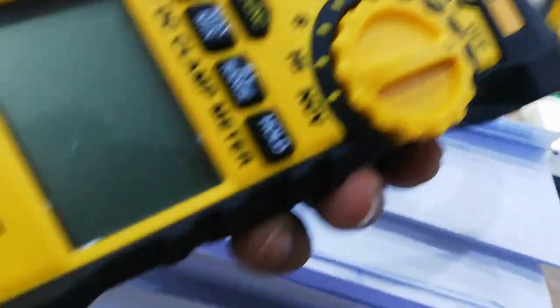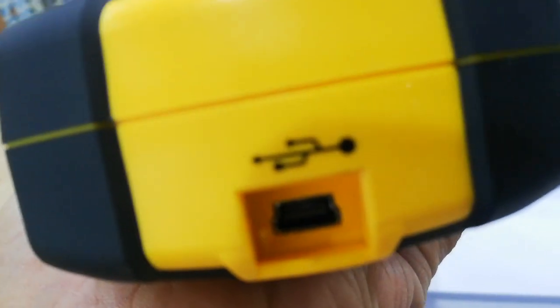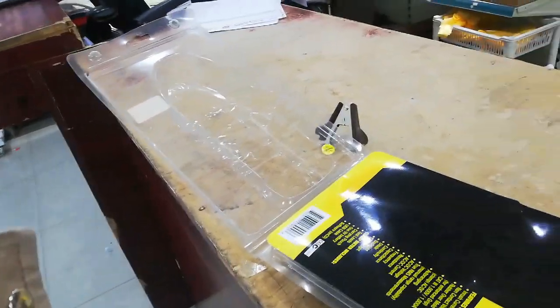You know, guys, it is not too much light and not too much heavy — normal. And you will charge by USB. USB only for charging, friend? Only for charging?